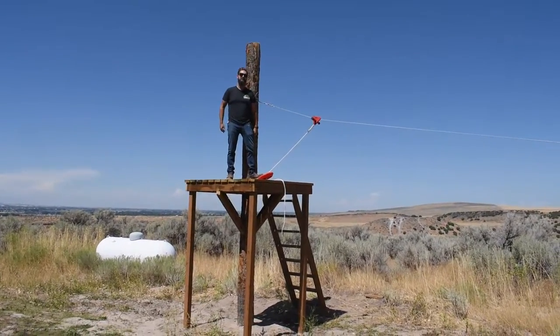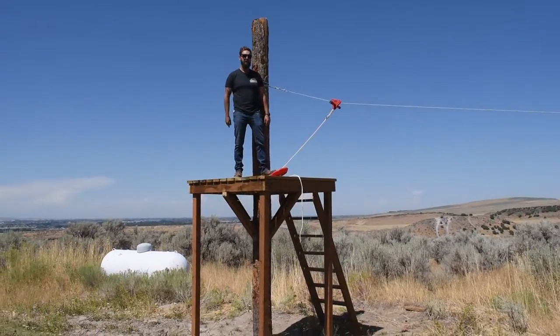Hey, in this video I'm going to show you how to make this awesome DIY kid zipline. You're watching Timberman TV.